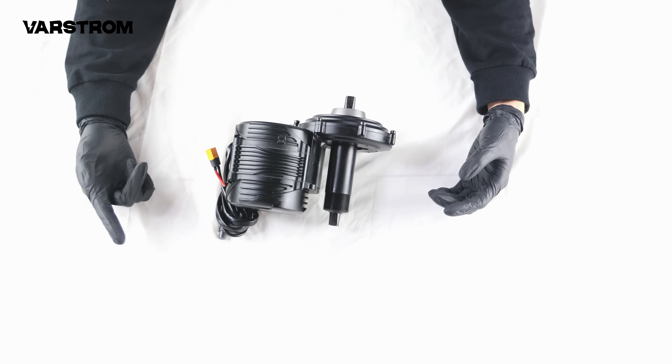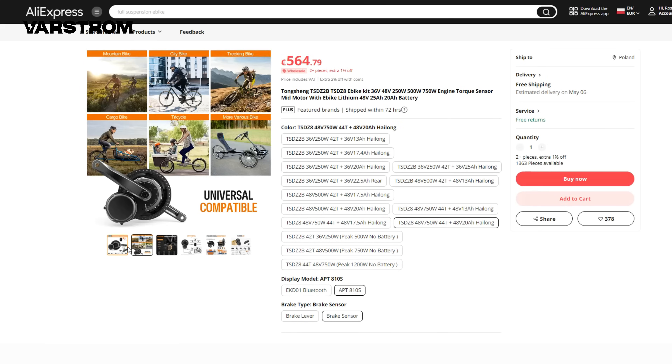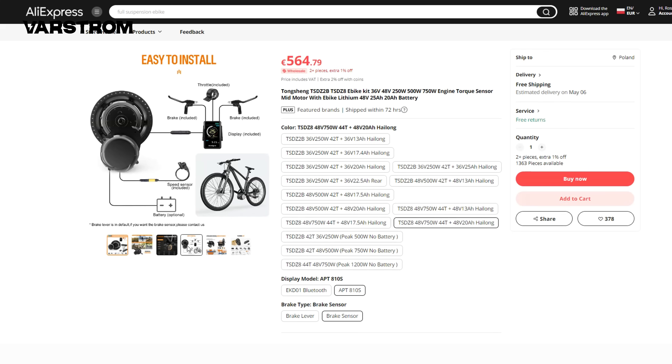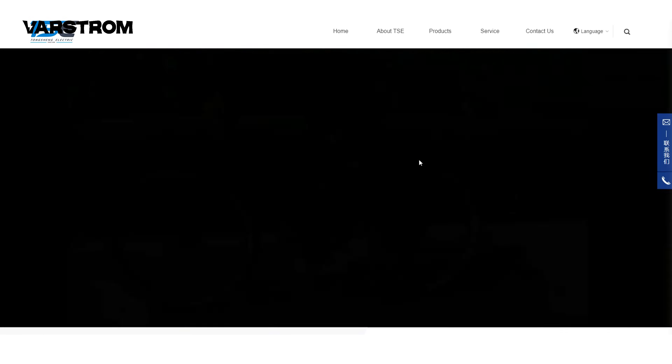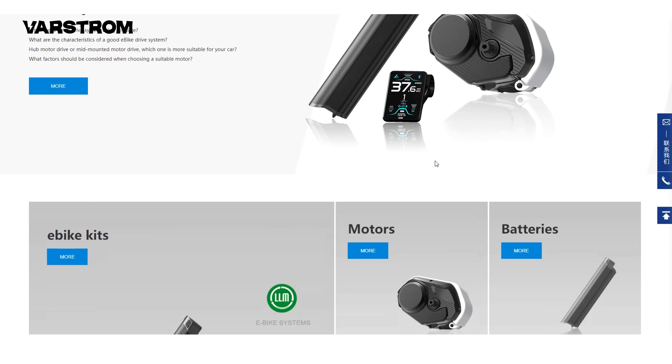This model has been on the market for a while, but its popularity started to rise earlier this year. It's worth noting that all TSDZ series motors, including TSDZ8, are products of Tongsheng Electric.